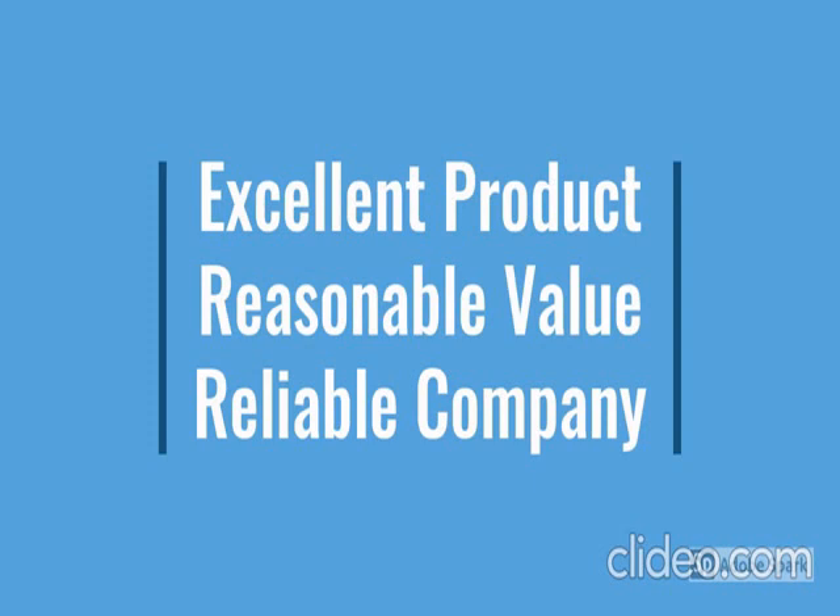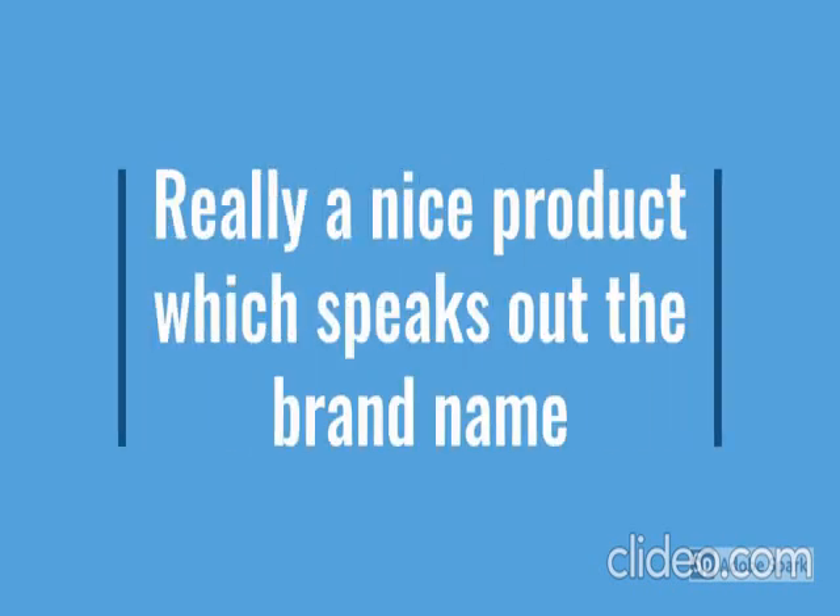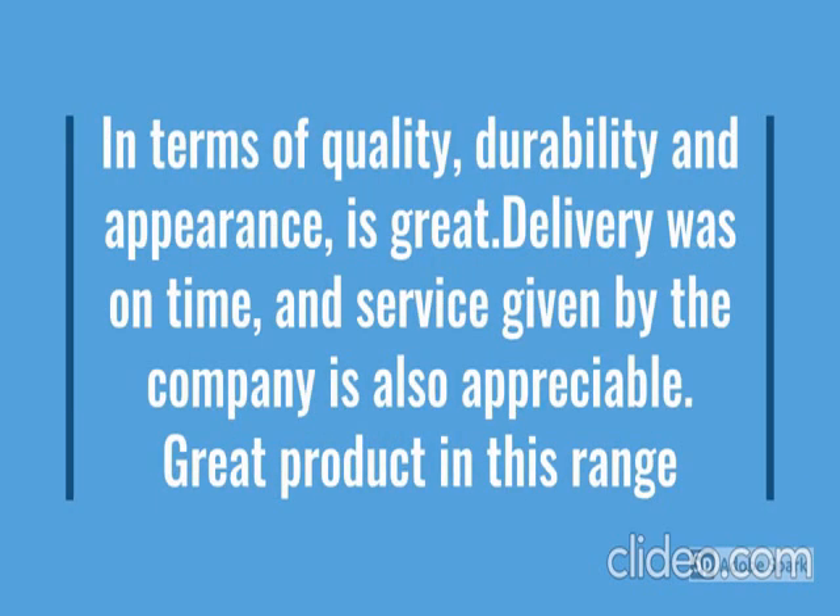For more details, go through the description below the video. So how the product looks — we have checked.